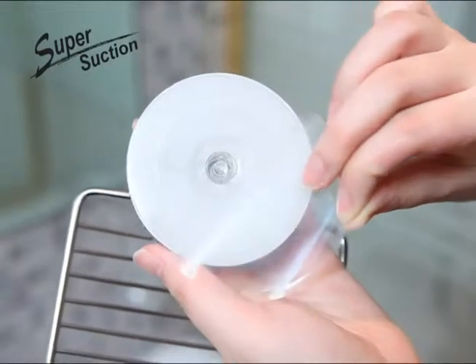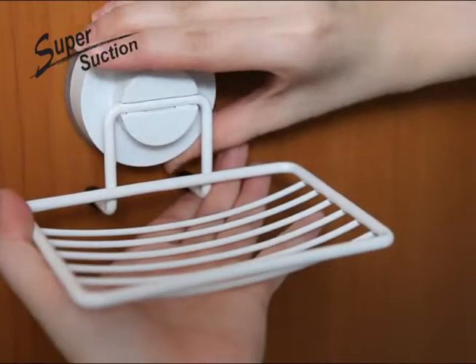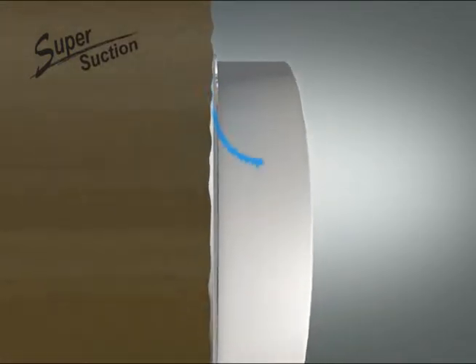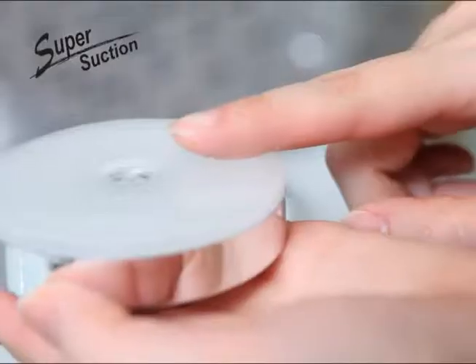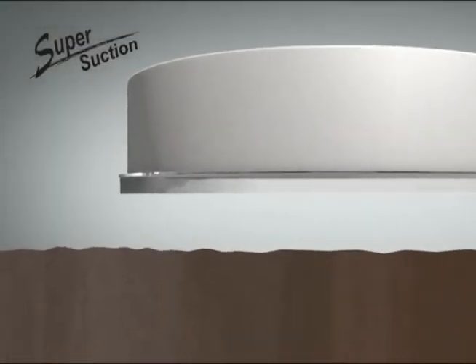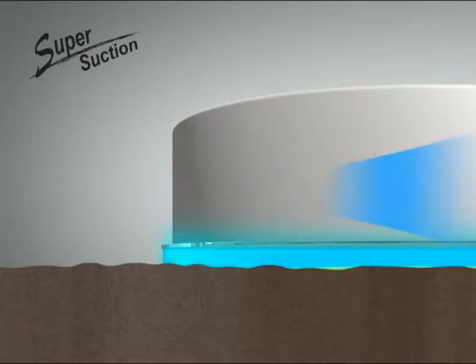The D-Hub Super Suction can attach to both smooth and rough surfaces. Did you find that you cannot attach the D-Hub product to surfaces that are not glossy nor smooth? Now you can! The D-Hub Super Suction Soft Gel Pad holds firmly. The Soft Gel Pad digs into bumpy and rough surfaces and is more airtight and strong.